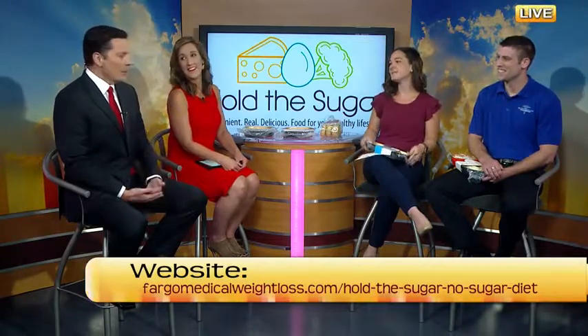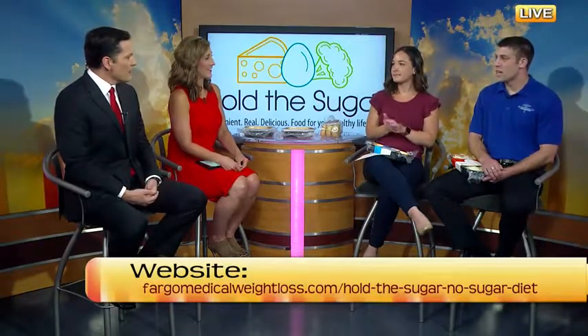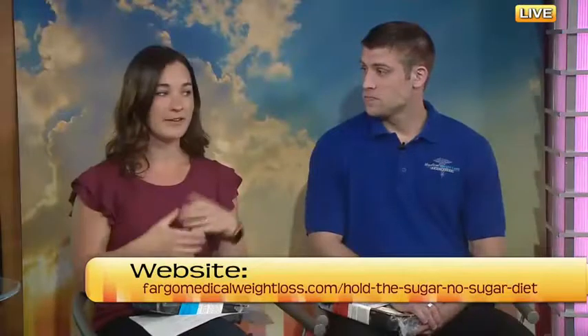So how can people get a hold of you and stop by to get some of your great food? Give us a call. If you have questions, you can email staff at fargomedicalweightloss.com, or stop in and we'll show you all the products we have and talk to you about it. You don't actually have to set up an appointment or give us a call — you can just stop in and pick up the food. So if you're driving home tonight and it's 5:15, just stop on by and we can put dinner on the table for you.